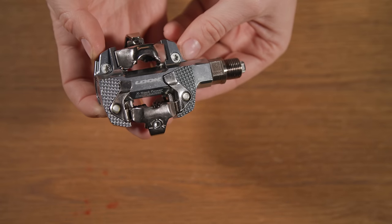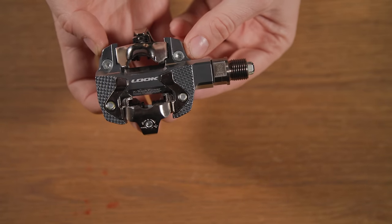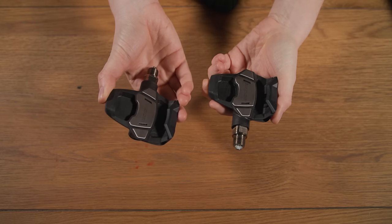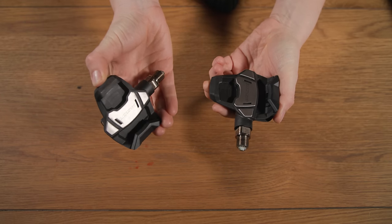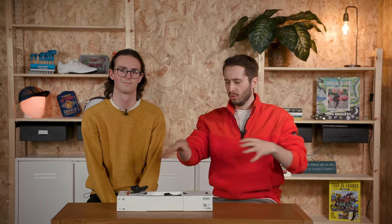I certainly can't wait to see how these stack up in the review, especially against those options from Garmin and Favero, because those Faveros are very popular. I really like the off-road model of these too. Do you want us to do a group test on all of these power meter pedals? 5,000 likes on this video and we will — we'll probably do it anyway, to be honest, but 5,000 likes would be really nice.